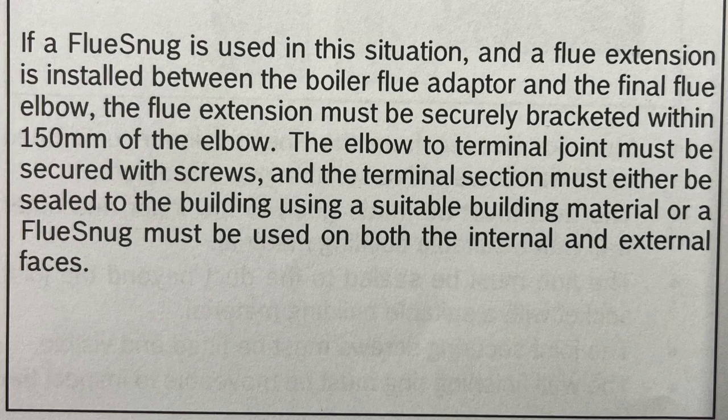Worcester, in their technical bulletin, tells you exactly how to install the Flue Snug. They basically say: if the Flue Snug is used and a flue extension is installed between the boiler flue adapter and the vinyl flue elbow, the flue extension must be securely bracketed within 150mm of the elbow, and the elbow to the terminal joint must be secured with screws. The terminal section must either be sealed to the building using a suitable building material, or a Flue Snug must be used on both the internal and external faces. So that is another product you can use to seal your flue without the need of sand and cement, foam, or silicone.